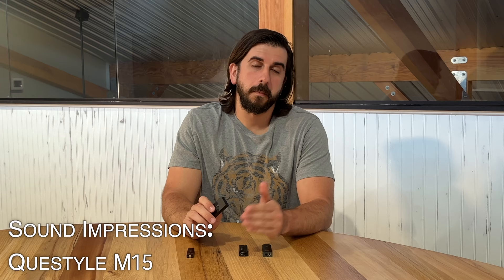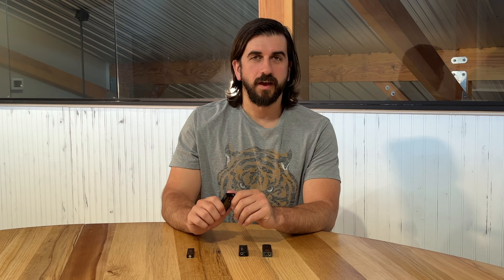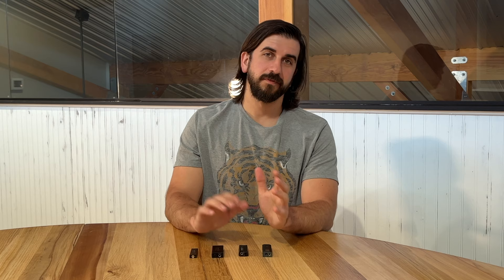The M15 takes everything you like about the M12 and brings it up a notch with the balanced output and a little bit more control. You're getting this crisp, detailed sound — very much neutral in detail — but with just that little hint of something extra. Again, very strong imaging and spatial features. Basically, if you like the M12 but want the balanced capability and switchable high-low gain, the M15 gives you that, plus just a little bit more.